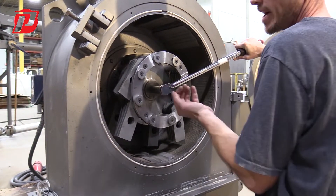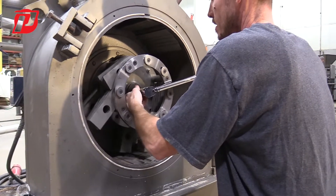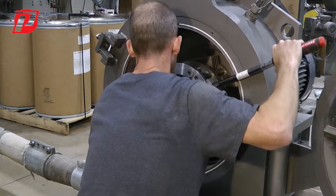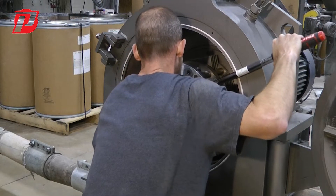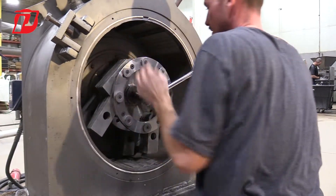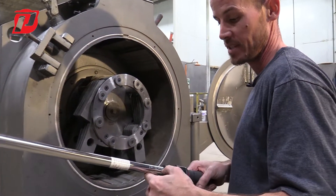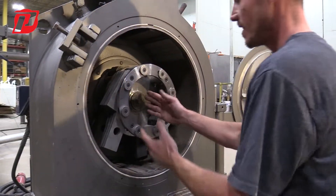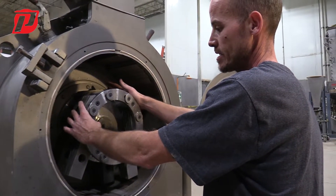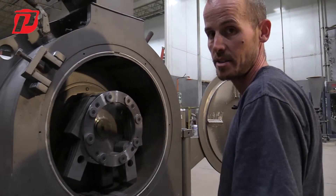Now we're going to take our torque wrench. Sometimes you're able to position it so you're not coming in contact with the rotor; you might have to extend it out a little bit. Once you hear the click on your torque wrench, you know you've reached whatever you set it to — in our case, 80 foot-pounds. Now that we have the center hub for the rotor properly locked down and secured to the shaft and bearing housing, and we have our screens installed, we're ready to go ahead and start the machine up and start the grinding process.